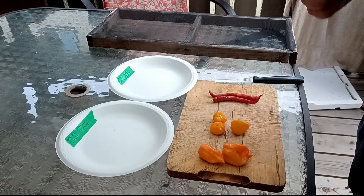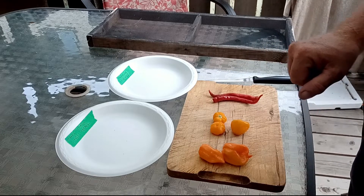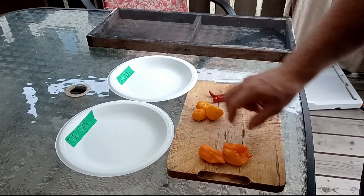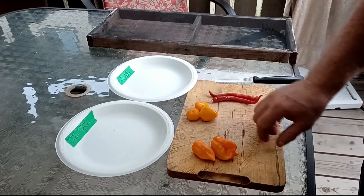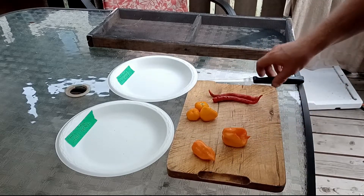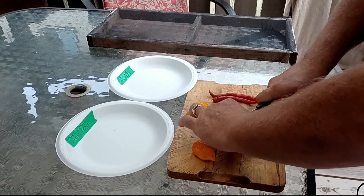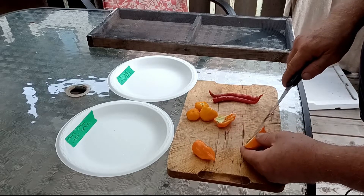The solar dehydrator doesn't cost me anything so we just keep going with it. One thing I'm doing in this video is I'm going to be saving some seeds from the orange habaneros and the orange tomato cherry peppers. So I'll be cutting them in half. I should be wearing gloves but unfortunately I've run out.